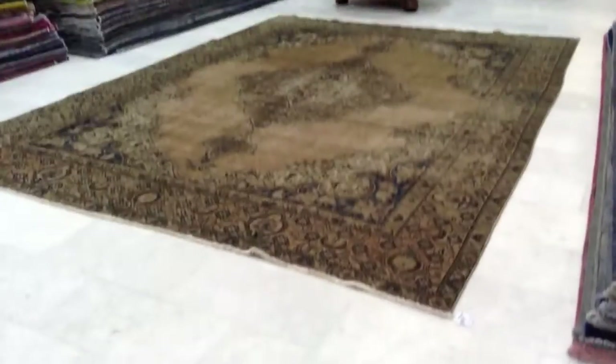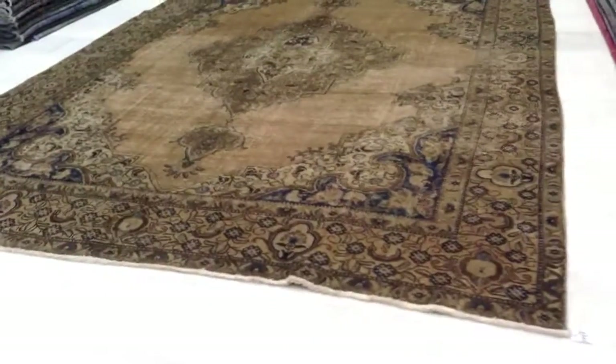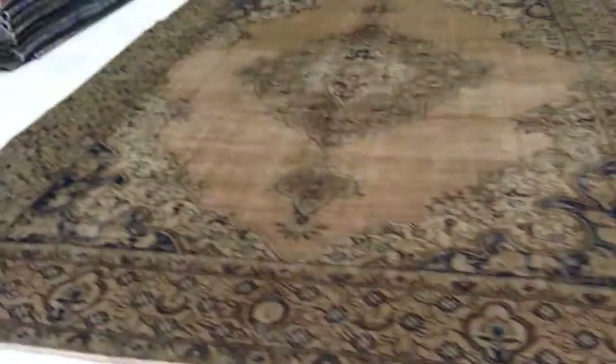Vintage Carpet 4709. It's a handmade Persian vintage carpet. It has this very classic design look.